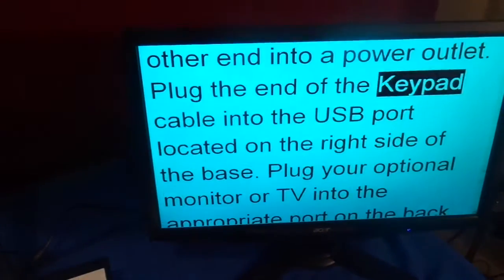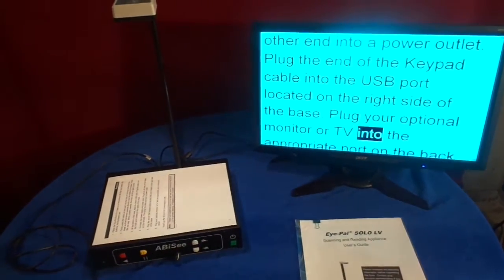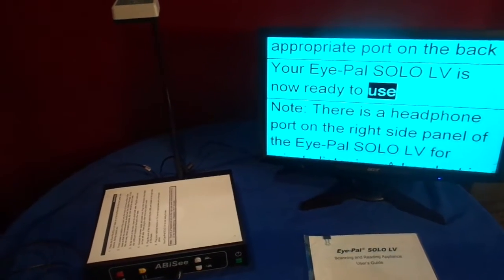Plug the end of the keypad cable into the USB port located on the right side of the base. Plug your optional monitor or TV into the appropriate port on the back. Your iPAL Solo LV is now ready to use.